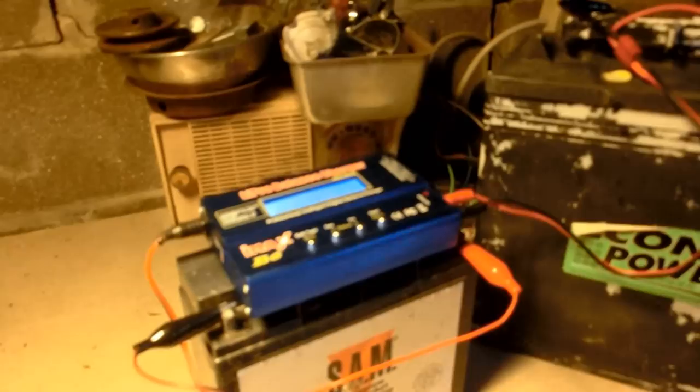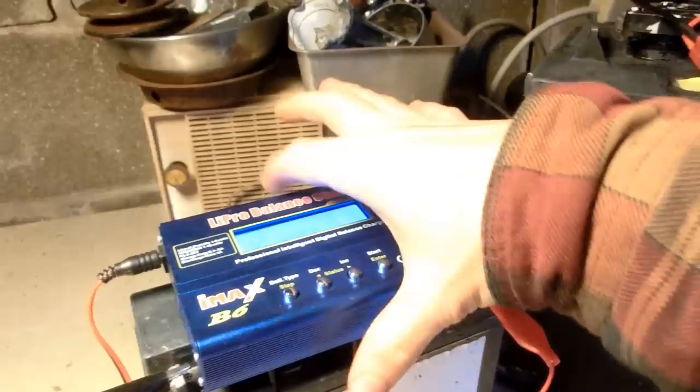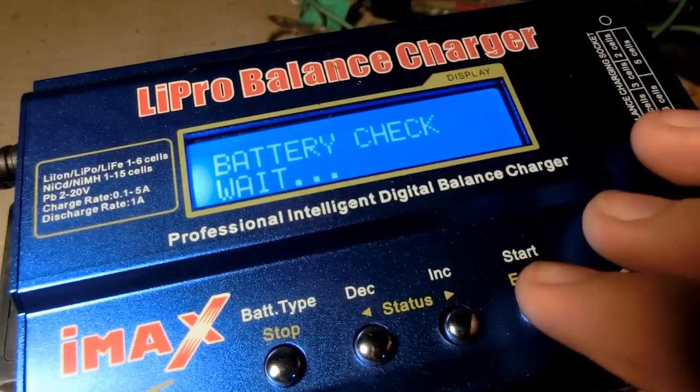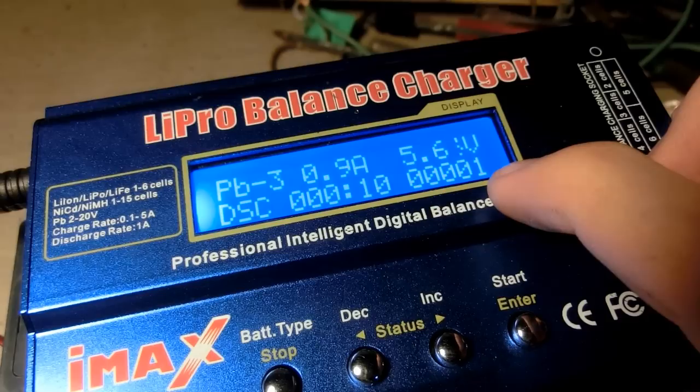Now it's time for the discharge test. Here we have the Trojan T-105 in my shed, hooked up to my IMAX B6, which is being powered by this 12-volt SLA. We have it set to the PB discharge, so it will be discharging 1 amp of current from this battery and turning it into heat, but counting up how much power is being pulled from it. It should take about two days to discharge this. Let's start.